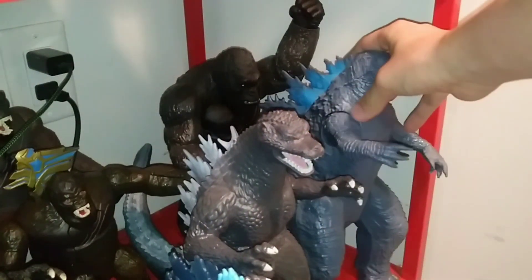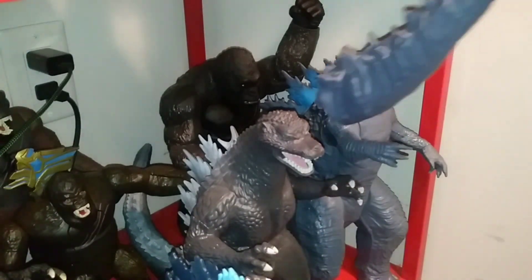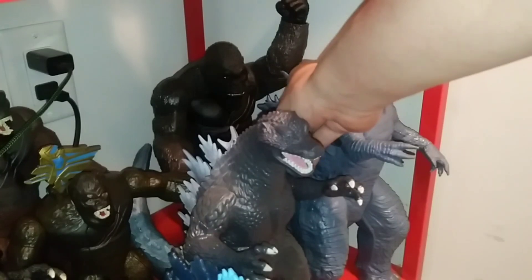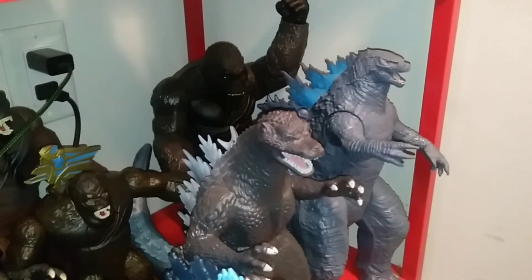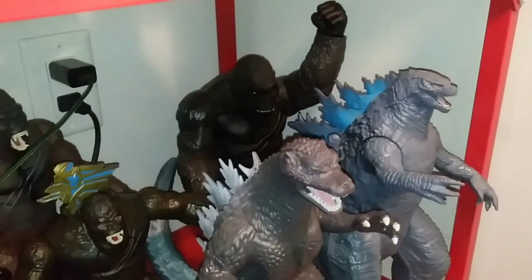Then slide the tail in like this, so it still looks organic — because Godzilla does whip his tail upward in the movie. Viewing it at this angle, you're not going to be able to tell that the tail is actually detached, assuming you don't already know that Godzilla's tail on this figure is straight. Anyway, I hope this helps people in freeing up shelf space. If you guys liked it, definitely subscribe to the channel.